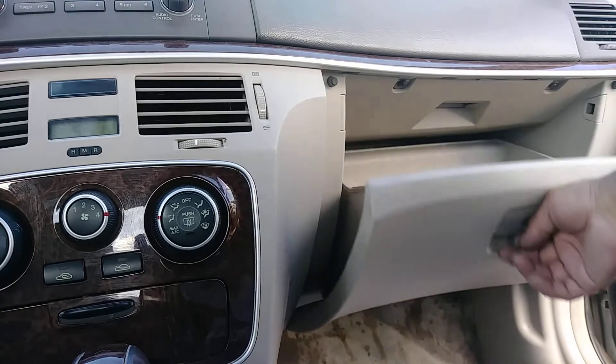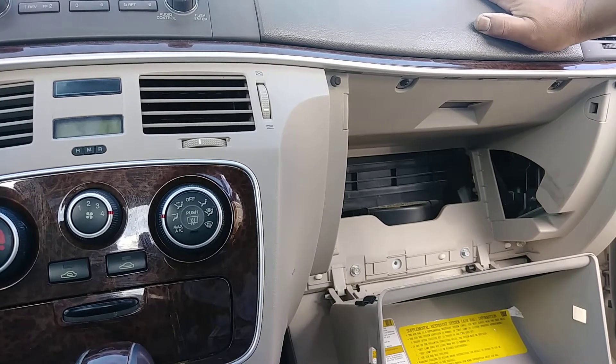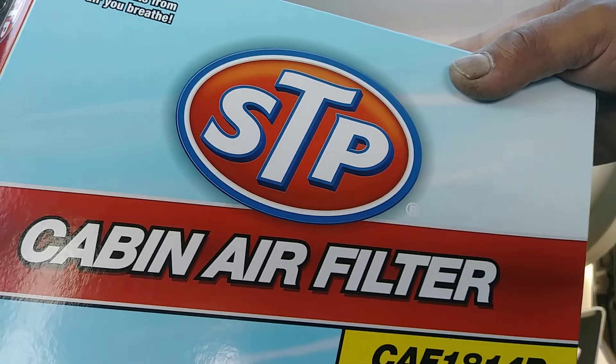This is how to change the AC filter, or cabin air filter, from the Hyundai Elantra 2007. Let me know if you have any questions, and please subscribe to the channel. Any other questions, let me know in the comments.